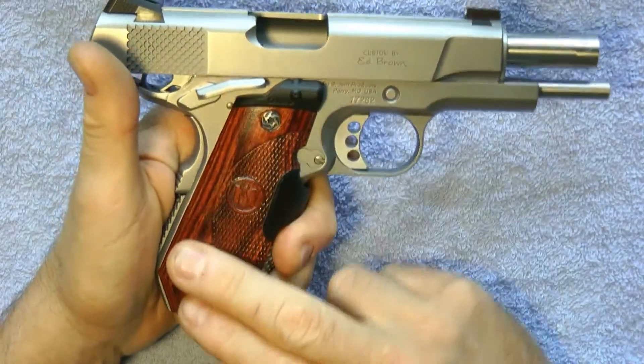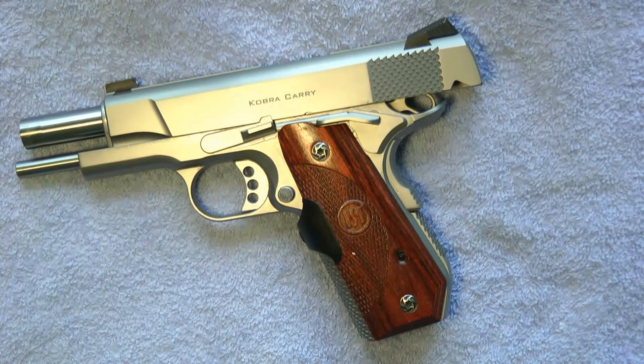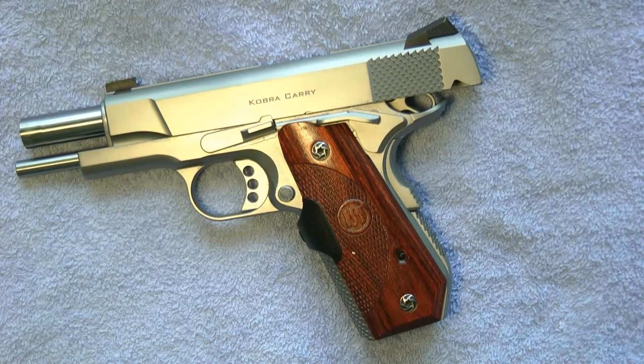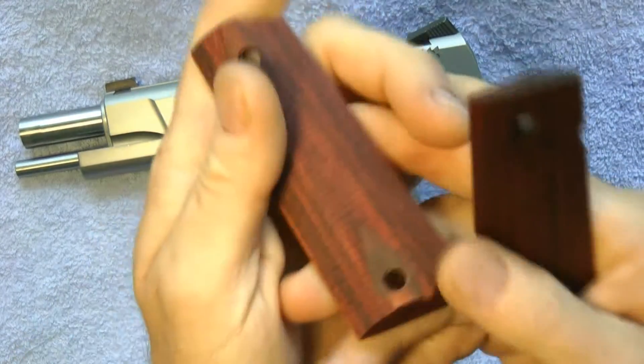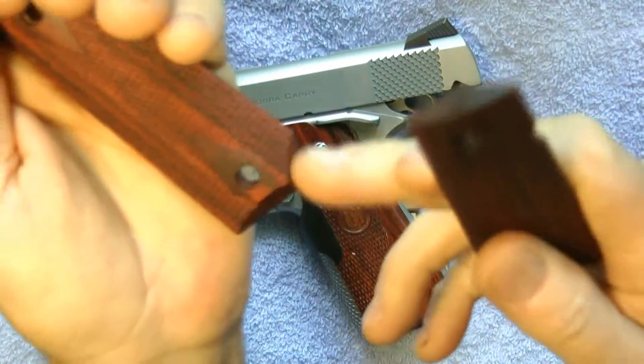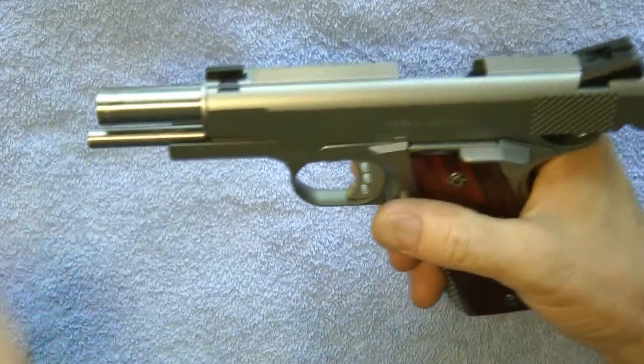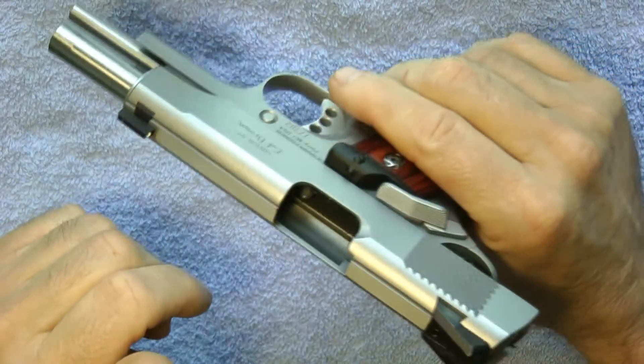When you buy the Ed Brown Cobra Carry, it does not come with these grips. It comes with standard wooden grips that look something like this — nice wooden grips, and they're chopped over here for the bobtail.